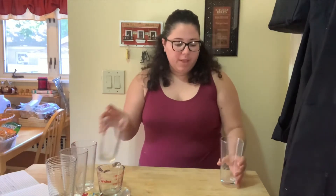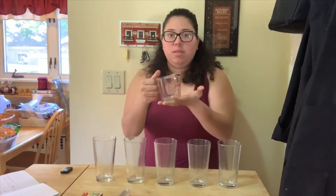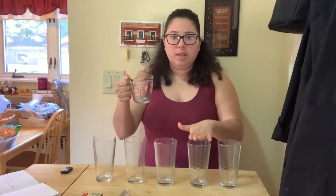Today we have a really fun experiment that we're going to do and it's also with water. Yesterday we did the ice cube and saw it melt. Today we're going to use water to fill up these glasses but we're going to use different amounts of water — we're not going to fill them all up at the same level. Ms. Cruz is going to use a measuring cup to measure the water and put in different levels of water in each cup.